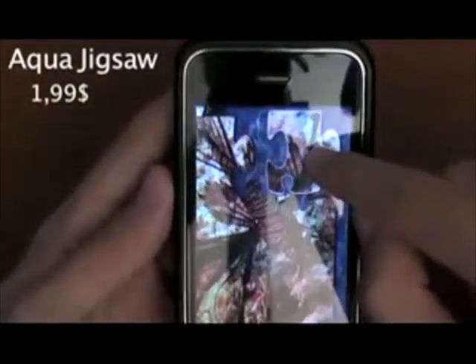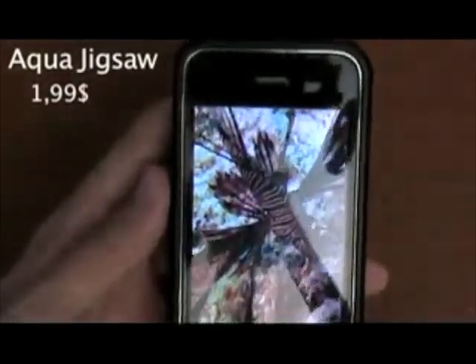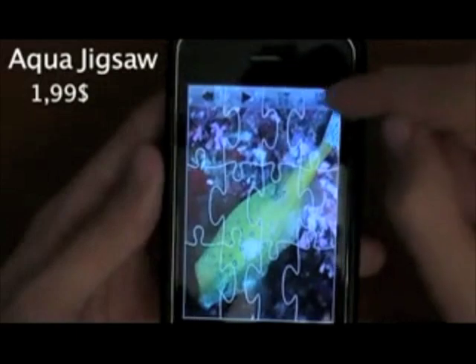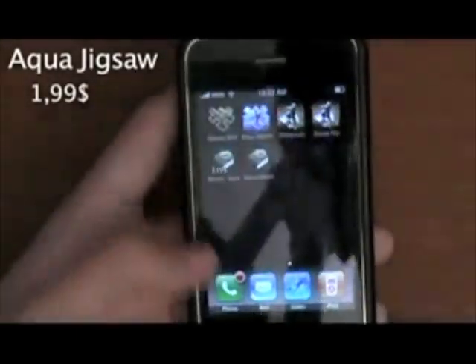They're both great jigsaw games. As you can see, the controls are very easy and it's actually pretty nice. I don't really like jigsaw — or better said, puzzle games — but I definitely recommend this one. It's pretty interesting to play for a while.